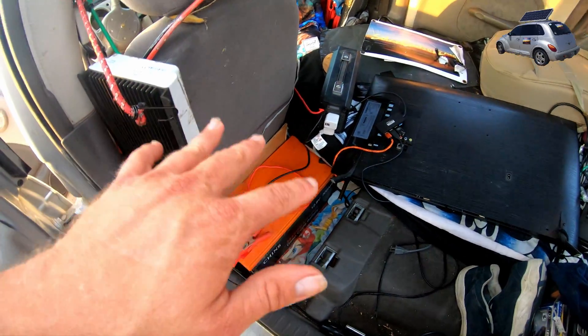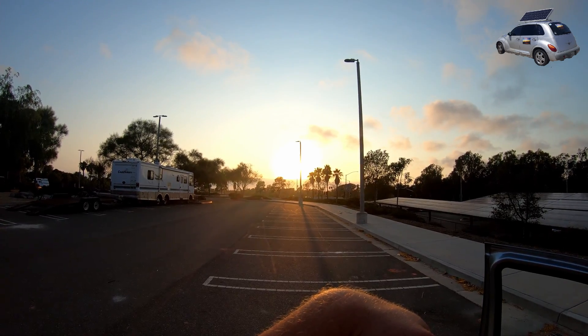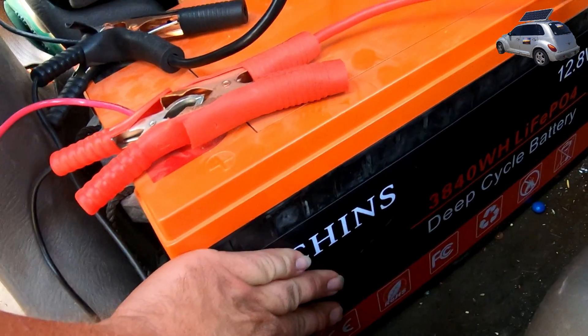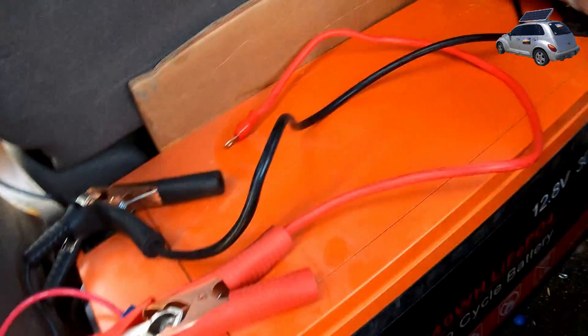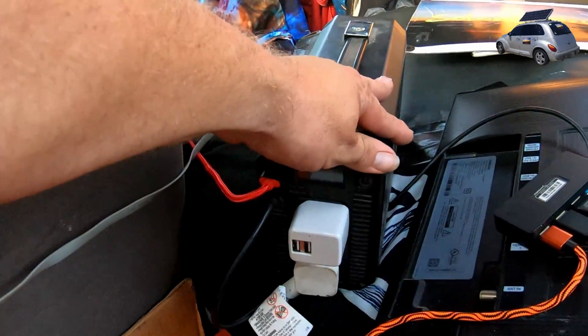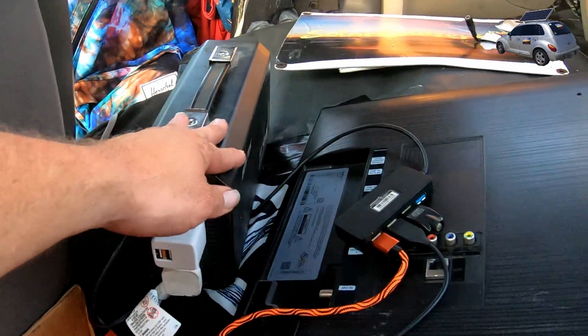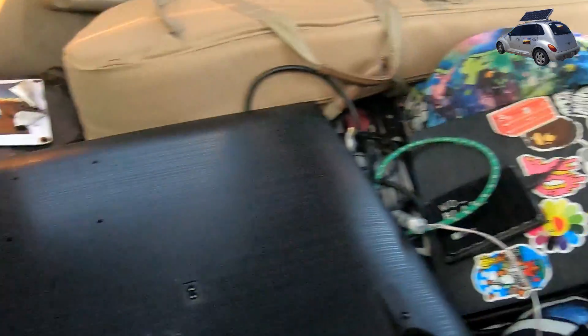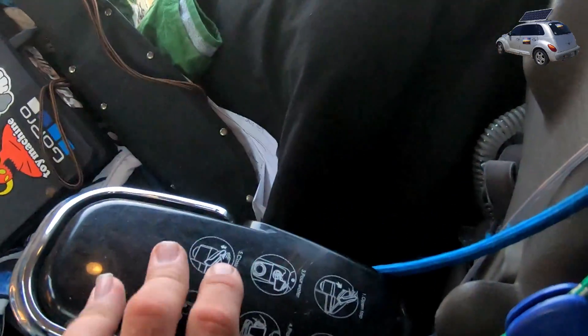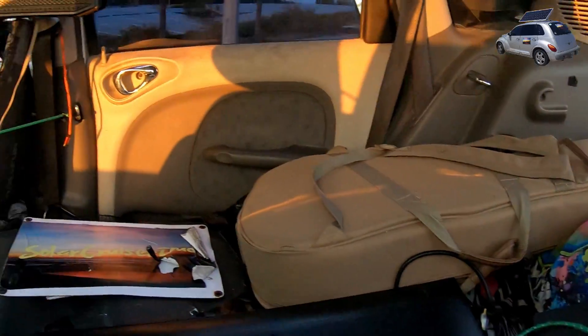That's pretty kick-ass, because this is California so we're definitely not going to go 18 hours without any sun. The way it works: we got my 300 amp hour lithium phosphate battery with direct current being converted by my inverter, and that changes everything to AC, which runs my appliances like my TV, the PlayStation, and my coffee maker.